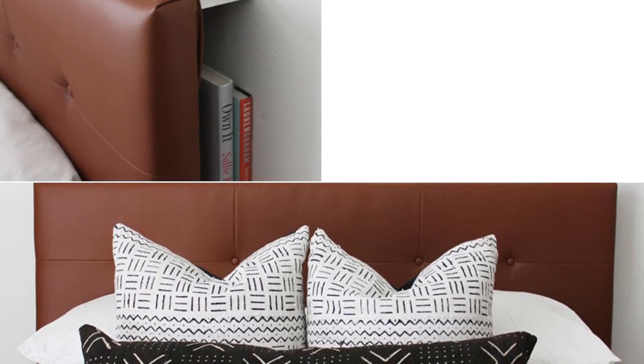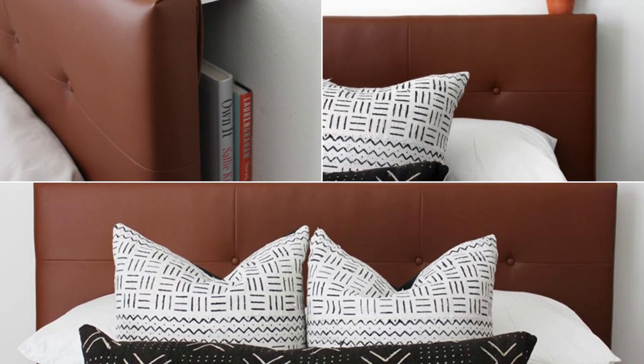To maximize space, install two 3-inch shelves behind the bed — perfect for ditching a bulky bedside table.